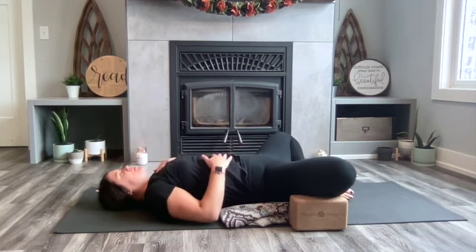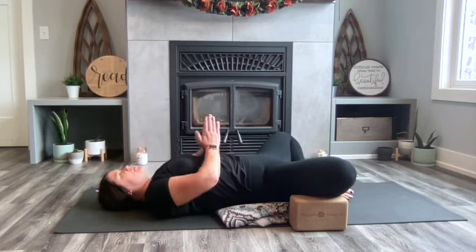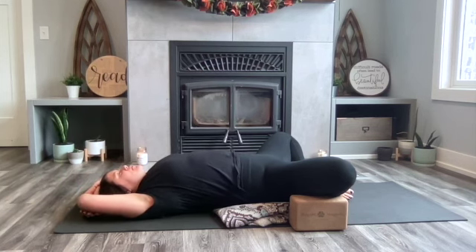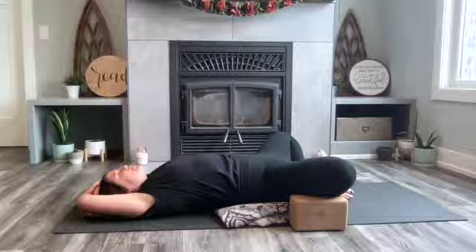Use whatever height of block to help support your knees in order to really let your hip flexors, your hips and your knees feel the stretch and feel the relaxation. Option to do whatever your upper body feels is the right move for you today and enjoy Reclined Butterfly. Continue these poses however long feels right for you and repeat all three poses as many times as you wish if desired. Thank you for watching.